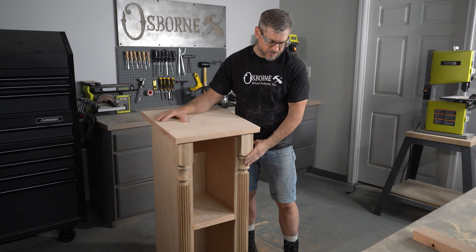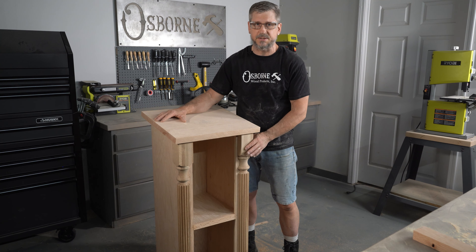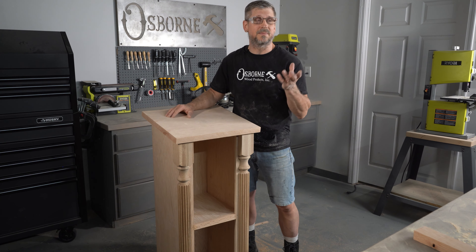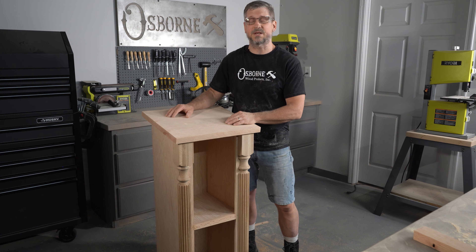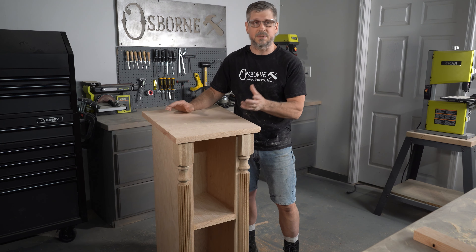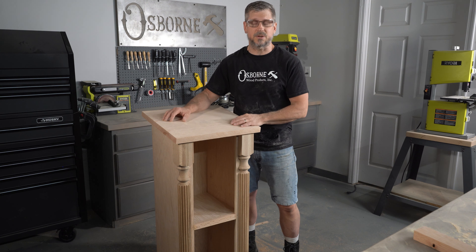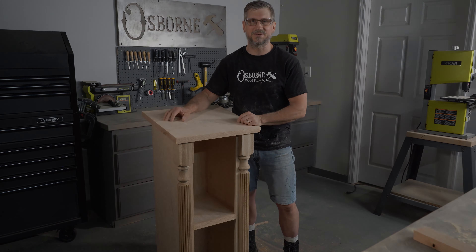If you're interested in these legs, we'll have a description of these legs down below. If you would like, subscribe and share. If you have some ideas for us — some things that you would like to see us put to use — shoot us a comment and let us know what you'd like to see and we'll see if we can incorporate some of those things as well. Thanks for joining us and we'll see you next time on the Osborne Wood Products Builder Studio.